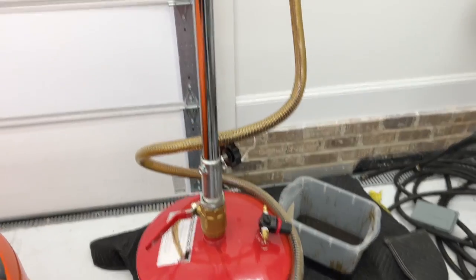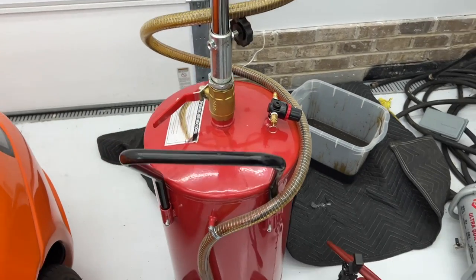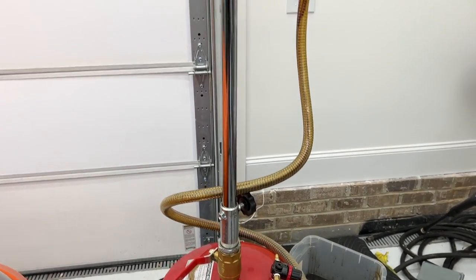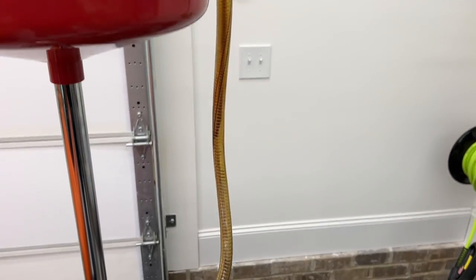So yeah, this thing was actually pretty easy to empty after I figured out what to do. So if you guys are in the market for one of these, this is how it works. I'll put a link to one of these things in the description of this video. Yeah, one other option for your garage.